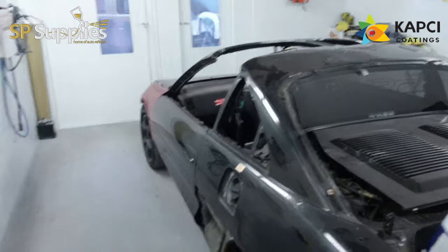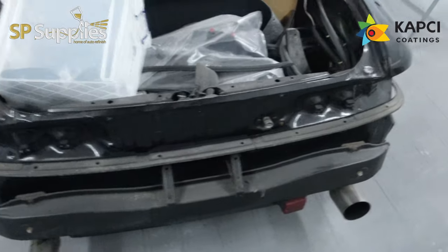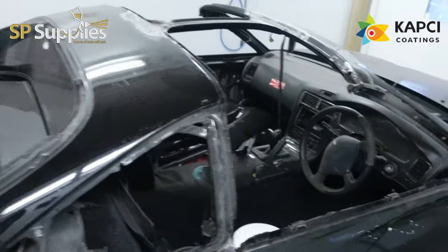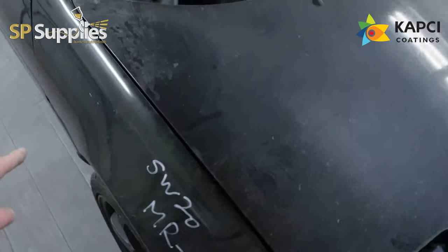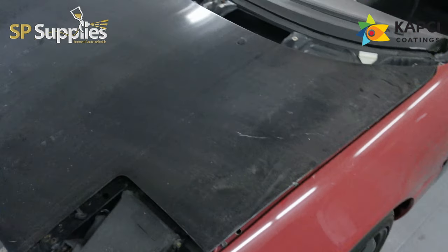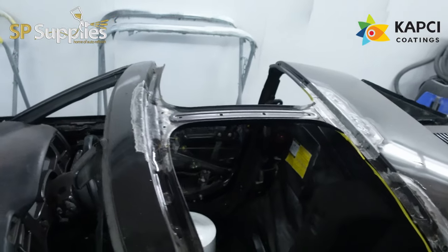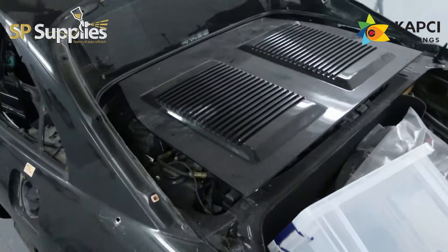Hi guys, so in today's video we're going to be taking a look at what's going to be the next big job on the channel — this MR2. It's a subscriber's car, all stripped down. I've brought it into the booth because I'm going to get all the prep work done on the shell over the next couple of days. There's some areas where stickers have been taken off and that was damaged, it had a carbon front end which has been replaced with genuine metal ones. There are a few bits of bodywork and some welding on the roof to finish off, but overall the car's in good condition.